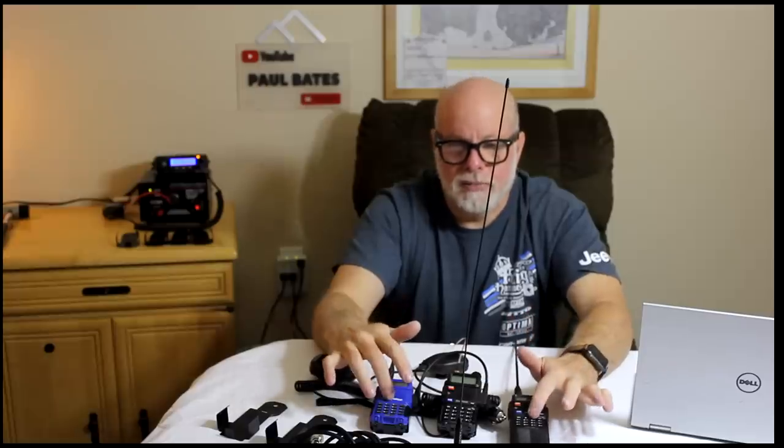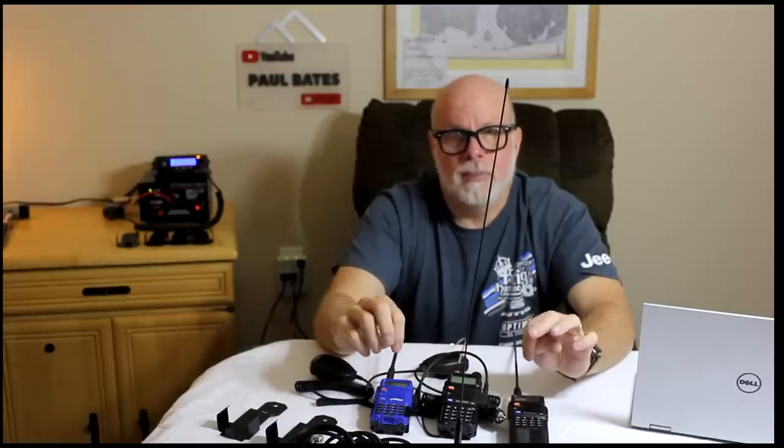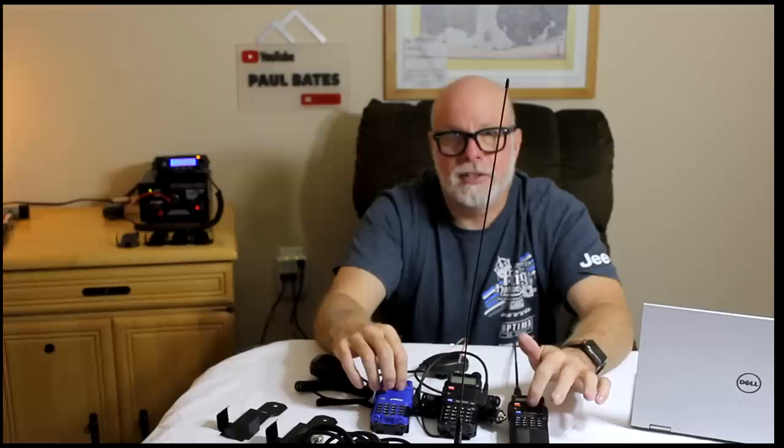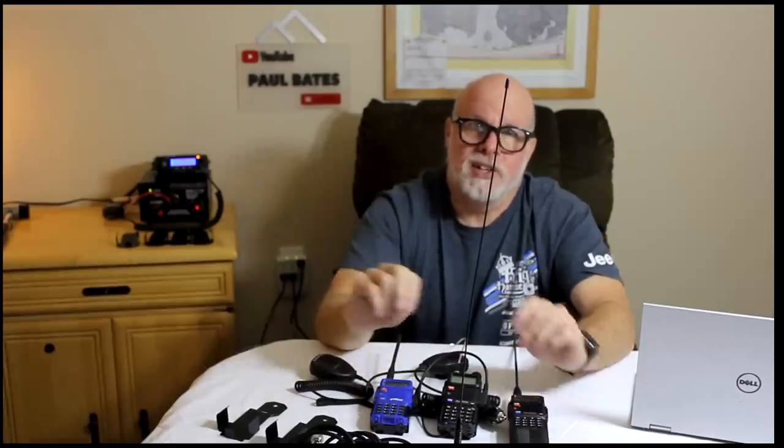If you want a video showing you how to program these radios or anything, just let me know in the comments below. I'll help you guys and email you the software for these things. Paul Bates — hope to see you guys on the trail soon. Enjoy and be safe out there. Thank you.